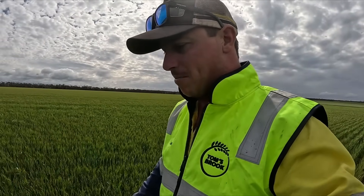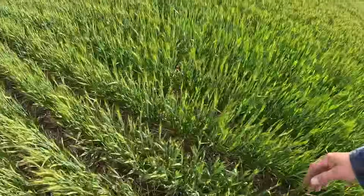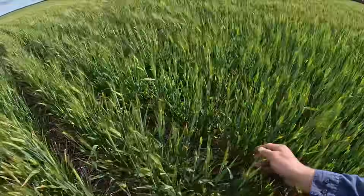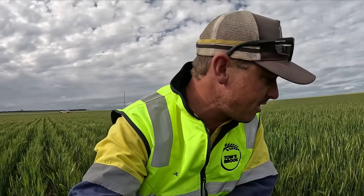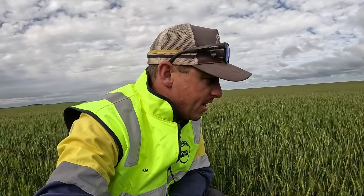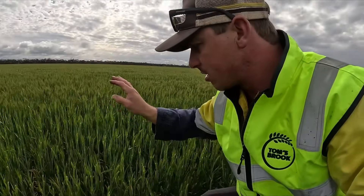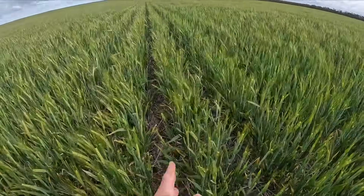We're lucky we grow feed barley — if this was malt we'd be in trouble because you're only allowed a certain amount of wheat in your sample. There's a little bit of disease on the leaf, not a huge amount, but with it being wet and cold it's ideal breeding conditions for disease. Not really much we can do about it now — the heads are all out. But it's actually fairly clean for barley. And there's no weeds out here — there's bloody wheat, but no weeds.